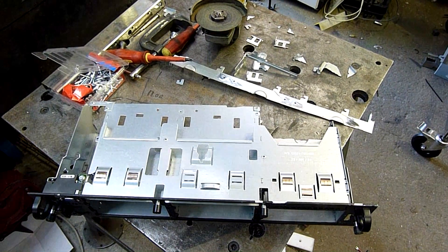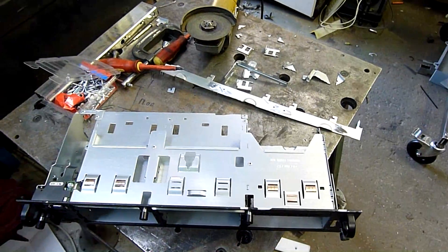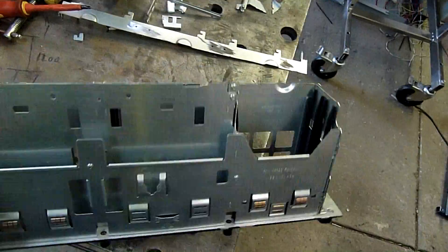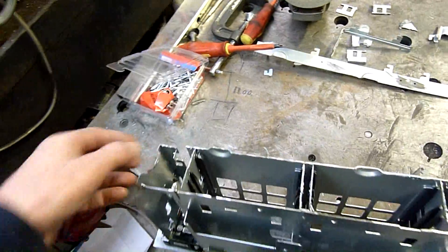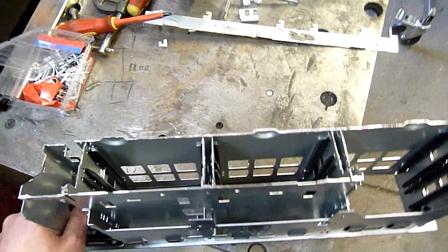G'day folks, time for another day of working on the wall computer. It's going to take longer than I expected, but it's going to be really good. I want to get this Core i5 up and running so I can really crunch some video, and I'll put Windows 7 Professional on it.